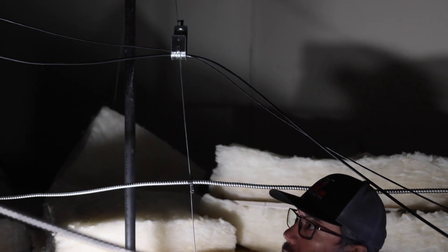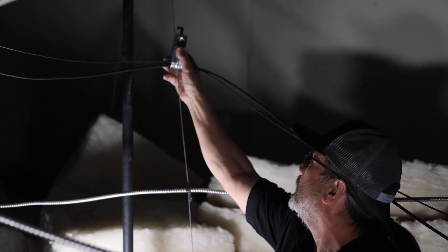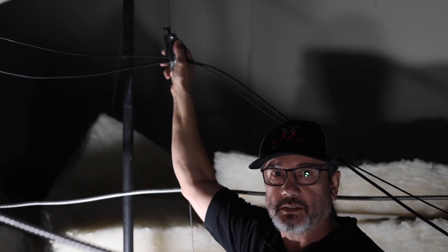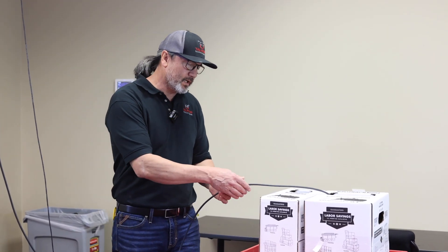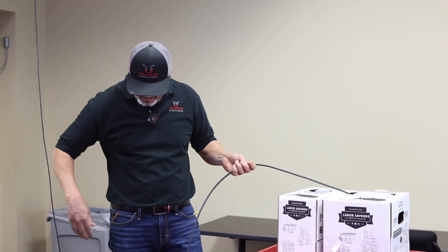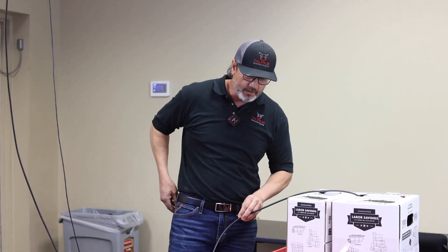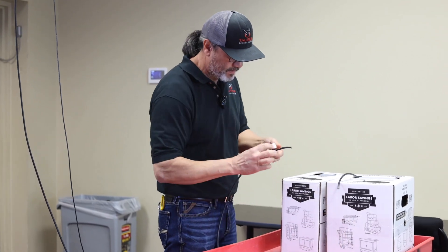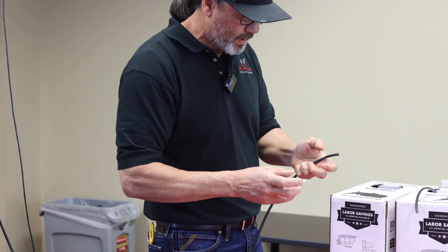This is the point where we had to make that 90-degree turn, and then we're just going to continue going on until we get to our destination point. Now that we've established running our cable where it needs to go, we need to go ahead and cut it at the box. You just need to make sure you pull enough wire out of the box so that we can drop it down the wall. This is where the second label comes in handy so that you can identify what wire is what.